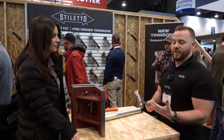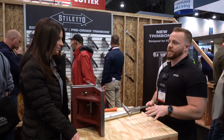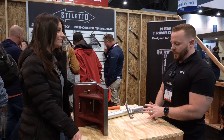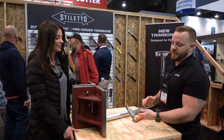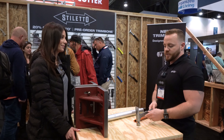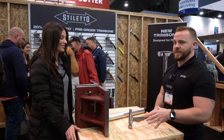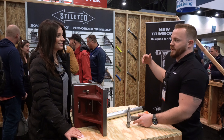This is the new Stiletto Trim Bone hammer, designed for finish and trim work — when you're in the house pulling baseboards off, pulling smaller nails like 2d to 6d, and driving 18-gauge or 16-gauge fasteners. We wanted to make sure the durability of this hammer is just as good as any other hammer, especially larger framing ones. We went through multiple different iterations of the handle profile to make sure the replaceable grip interacts with it and delivers that durability competitive with any larger framing hammer.